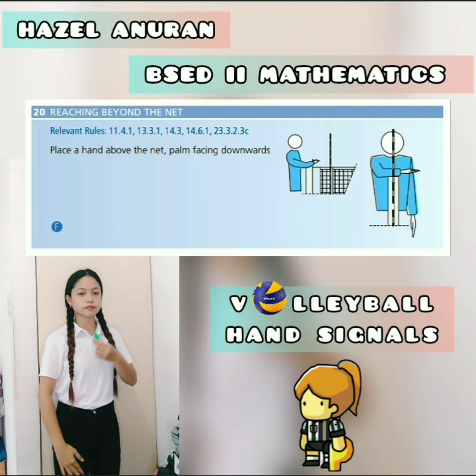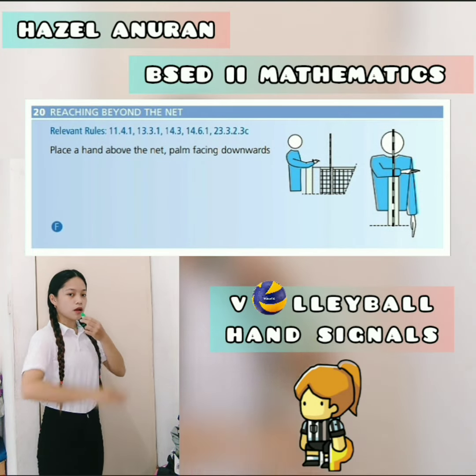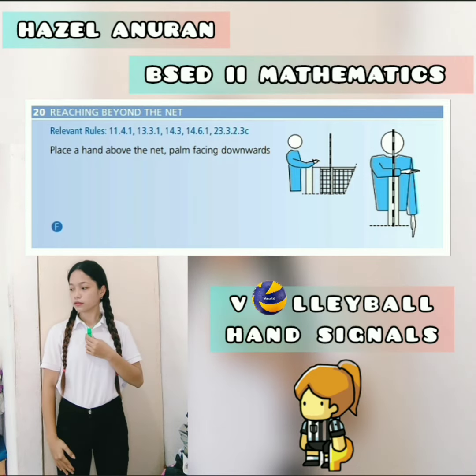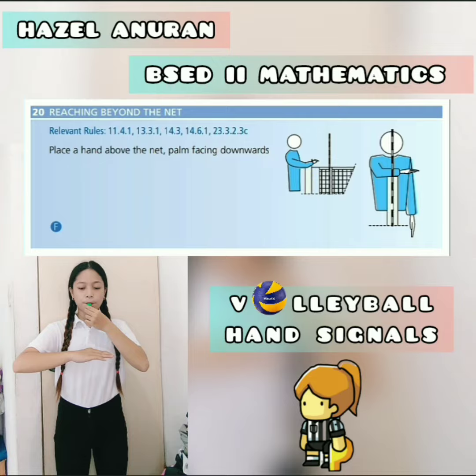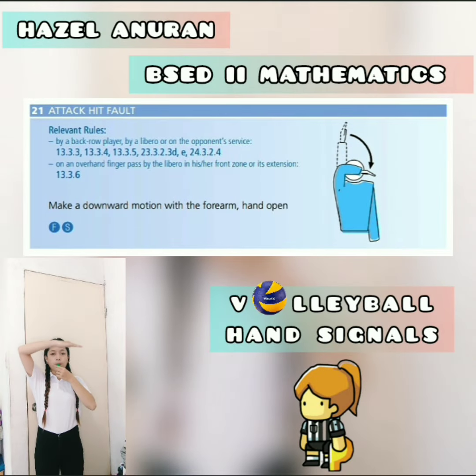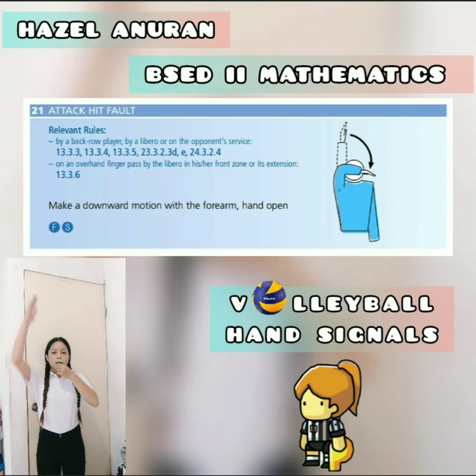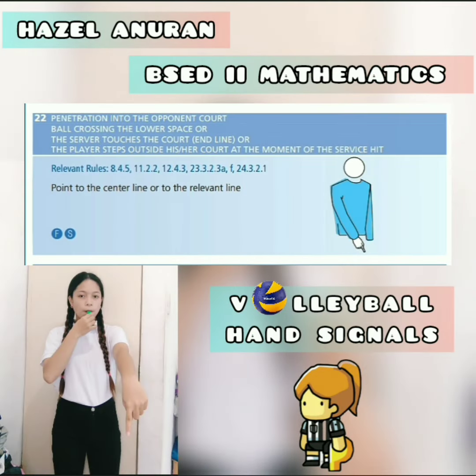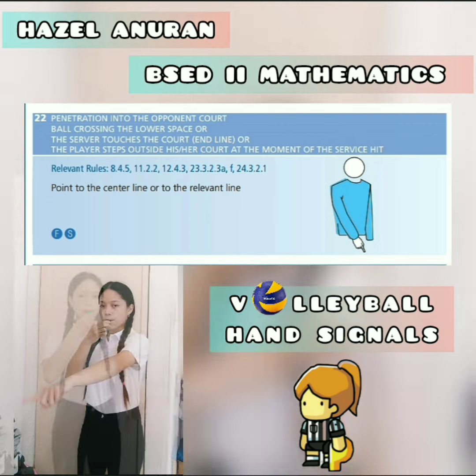Next, reaching beyond the net — place a hand above the net, palm facing downwards. Attack hit fault — make a downward motion with the forearm, hand open. Penetration into the opponent court — point to the center line or to the relevant line.